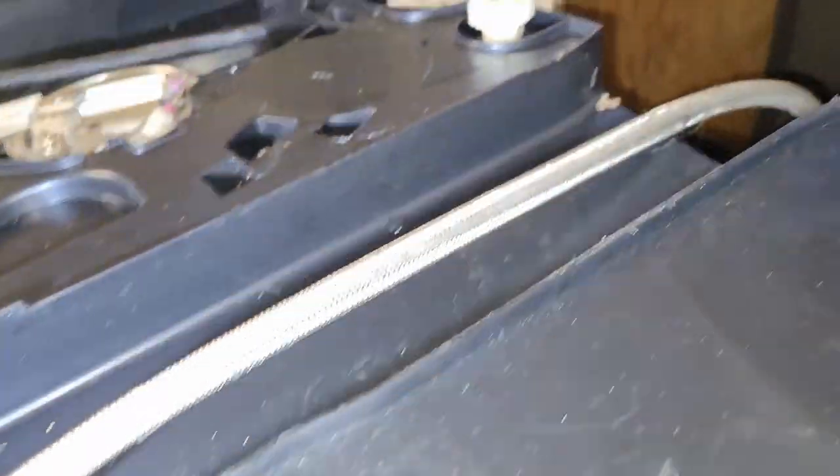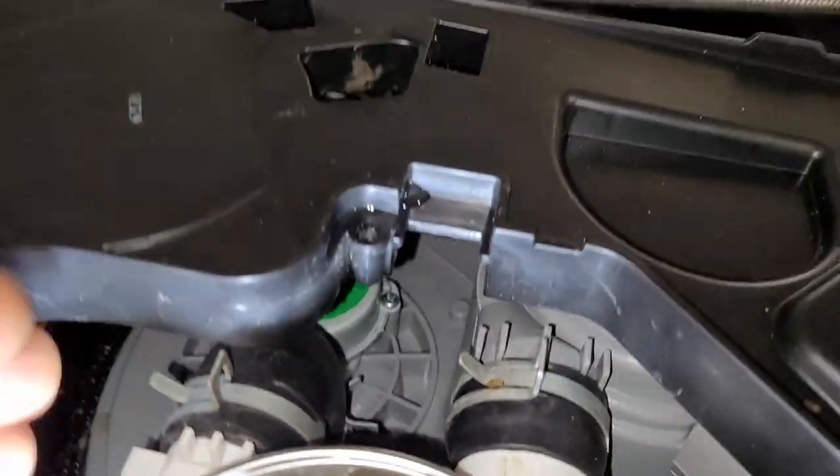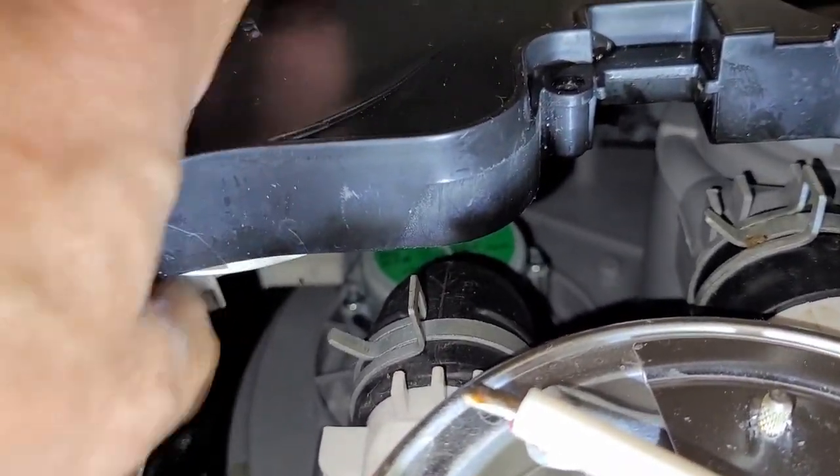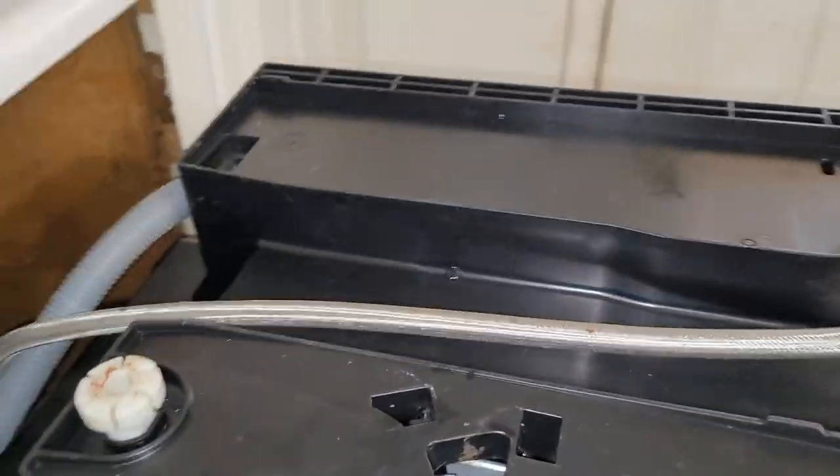I'm looking in here and I'm seeing all kinds of water in here, trying to track down where it is, because this is a big tub. If you get a leak, it's got to have a priority to shut down so you're not flooding your kitchen. I think this thing right here is a float — I think when it gets to a certain point it shuts down.